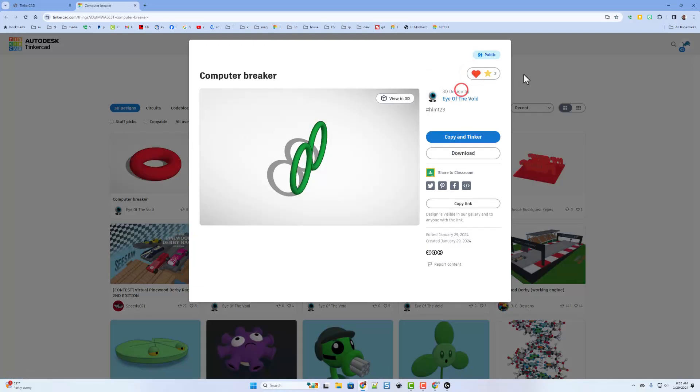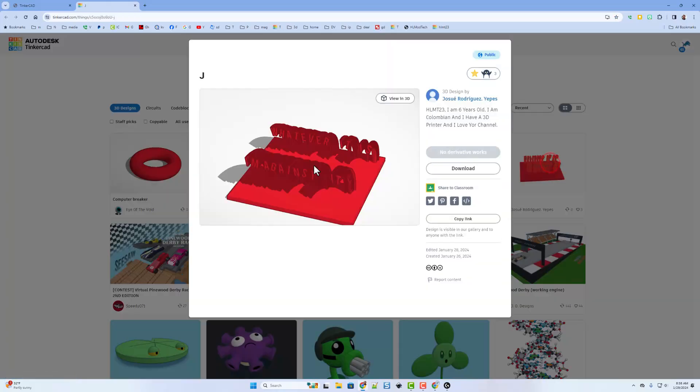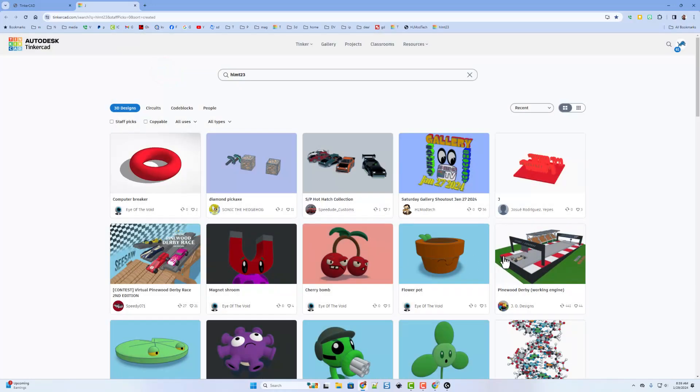I have 'The Void' — anxious to open it and see just how much it punishes my PC. I've given everybody a reaction and I want to thank Sonic Speed Dude. For my gallery shoutout I want to highlight Josue Rodriguez — this is absolutely fantastic, one of my favorite projects. It lets you do sweeping text; he put 'whatever it is I'm against it' and also shared a cool note. Thank you so much — going to give it a wow!